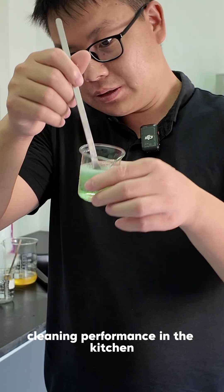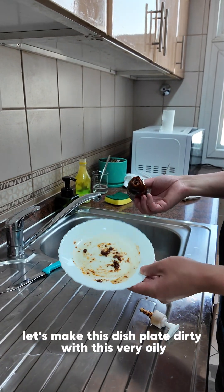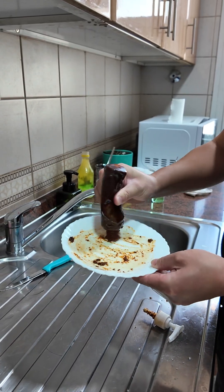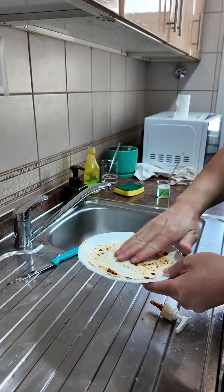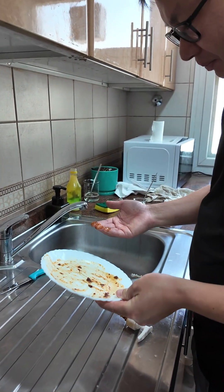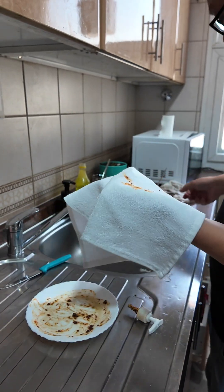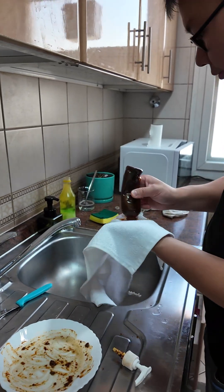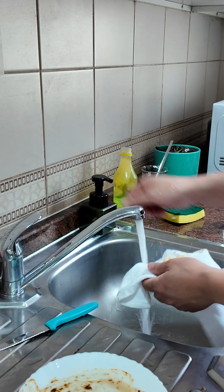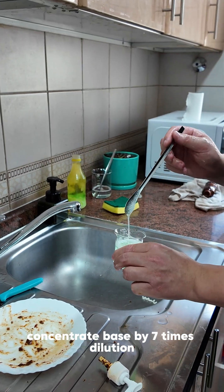We're going to test its cleaning performance in the kitchen to see its foaming and cleaning power. Let's make this plate dirty with a very oily sauce. It's very oily and the odor is very strong with a lot of spicy oil and stuff. Let's also make this towel dirty with this sauce. We're going to test its cleaning performance. So we're going to start with this plate — this is the dishwashing liquid that we made from our concentrated base by seven times dilution.